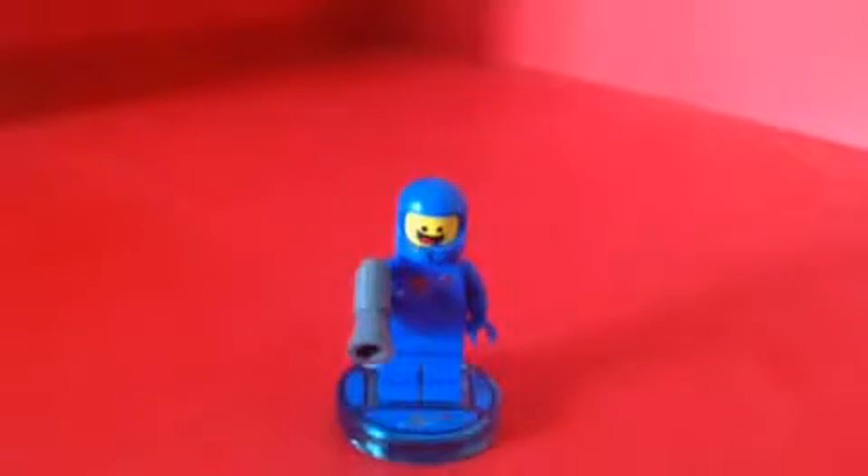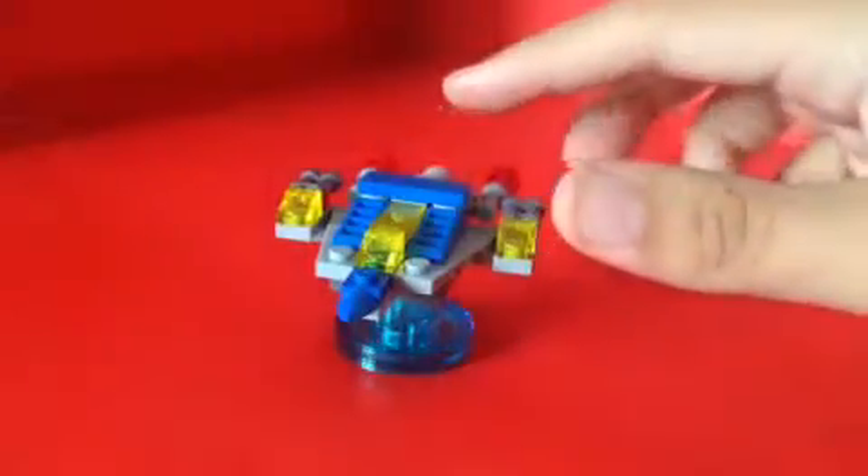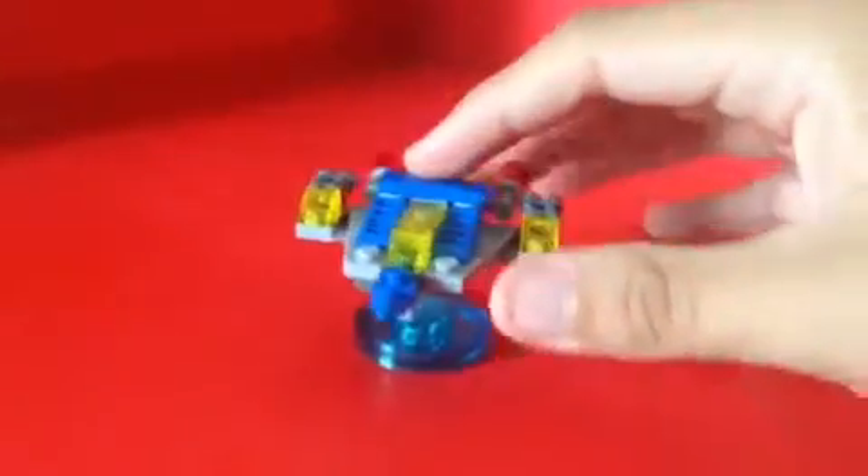There we go — there is Benny from the LEGO Movie. And also, here we got Benny's Spaceship! I love that — I love that movie scene.